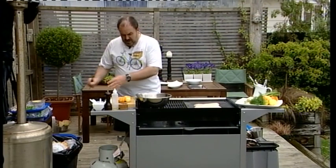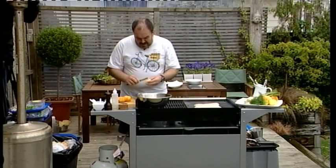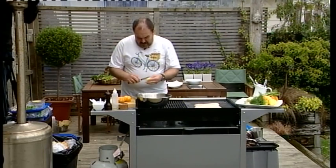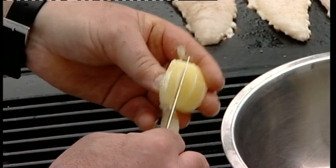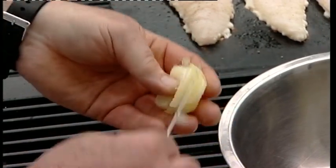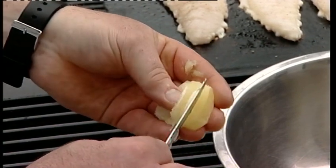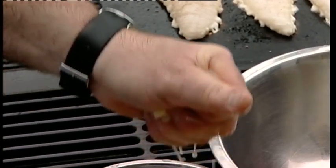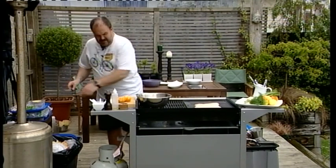And then we want to give it a squeeze to release any of that juice that's in there. So I'm doing one lemon, one lime, one orange, and one grapefruit — or a combination of those if you didn't have access to all of them. Tangelo would be fine too. This is a nice take on the traditional coleslaw but we're using citrus and fennel — give that a good squeeze each time.